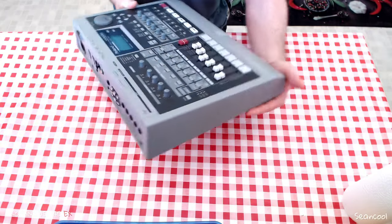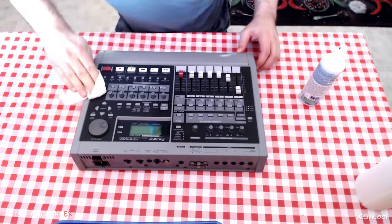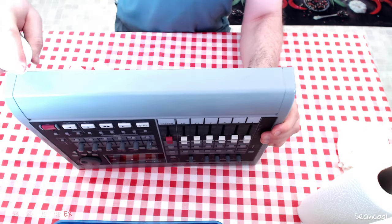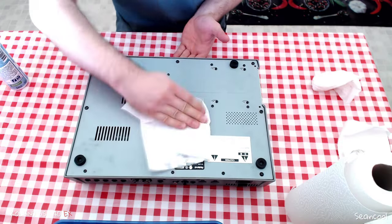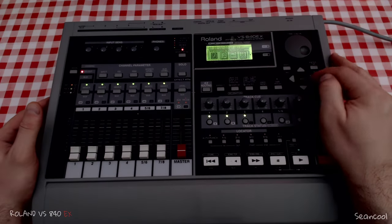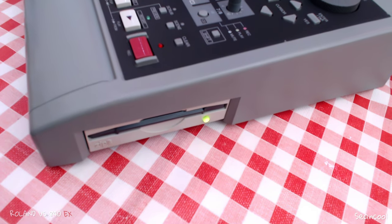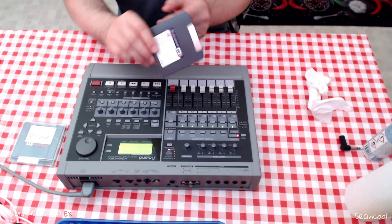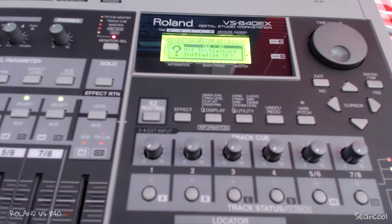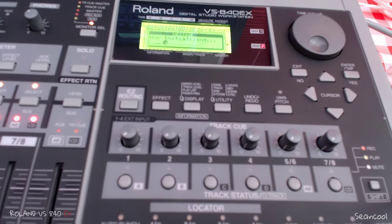Hi, my name is Sebastian from Seanco Music and I bought a used Roland VS-8040X hard disk recorder. I have no experience with stuff like that. When I'm buying used stuff I have to clean it up — it's always dusty and dirty, it's very old gear. So I'm checking here all the functions, and this recorder is in good shape and it's absolutely fine for me. It is the X version with a 250 megabyte zip drive and the firmware is 2.0.